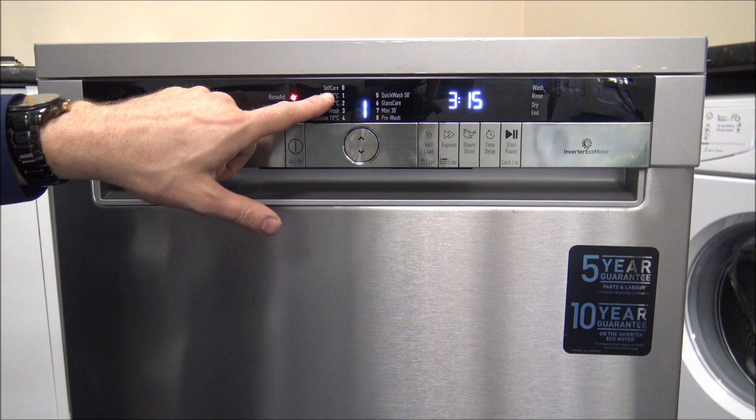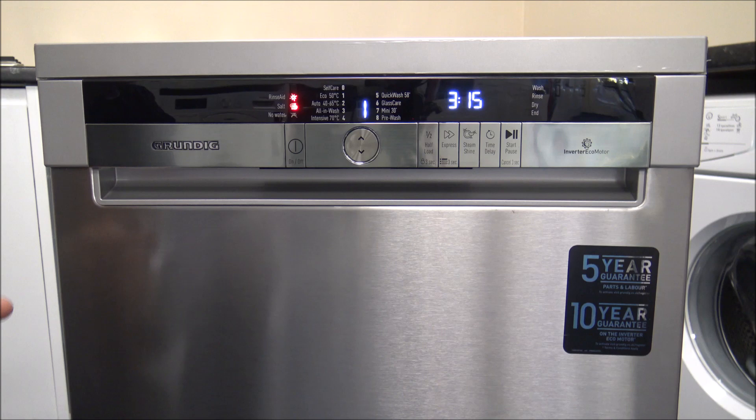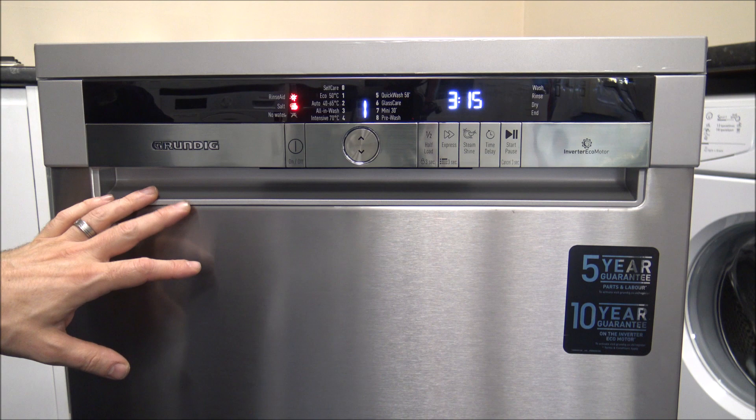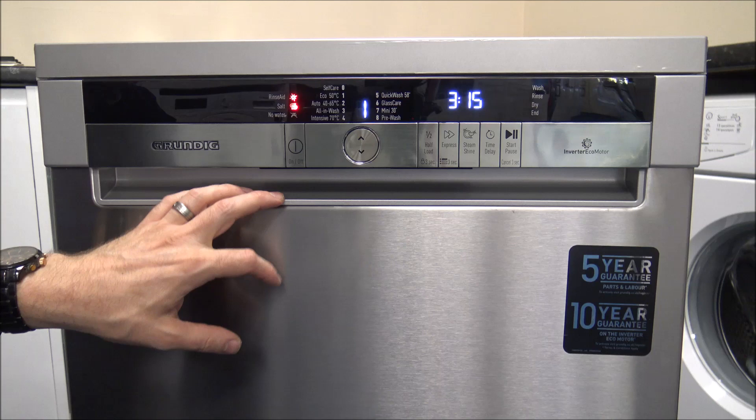I'll run through the programs. The first is Eco50, which is a very good one if you're not too concerned about time but are more concerned about energy efficiency and water usage. Although it looks like a long program at 3 hours 15, it will only use around 6 litres of water — fantastic for a full wash. If you're not in a hurry, doing it overnight or while you're out, I'd definitely recommend the Eco50.